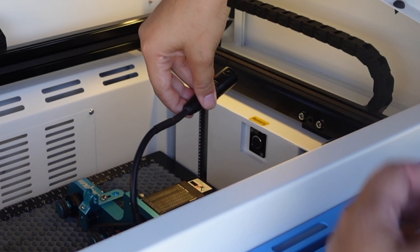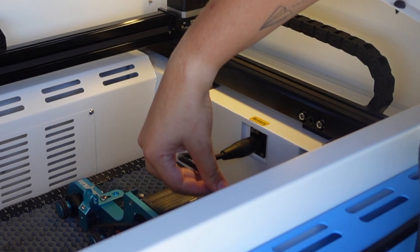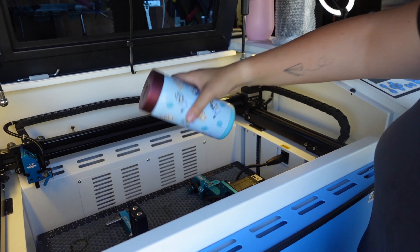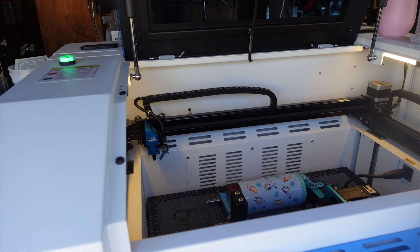Now we can take this cord and plug it in right here where it says 'Rotary.' Then I just tuck the excess of that cord underneath the motor there.